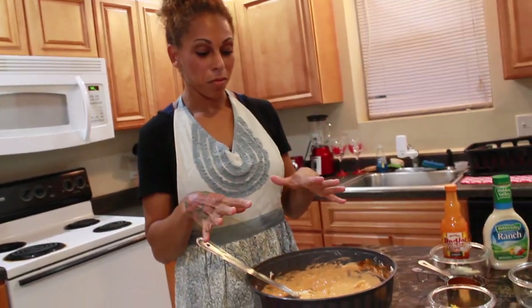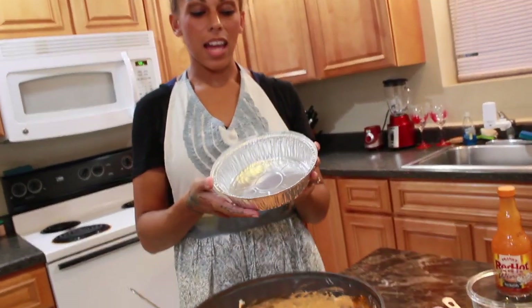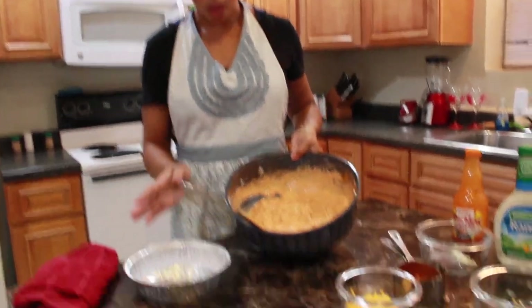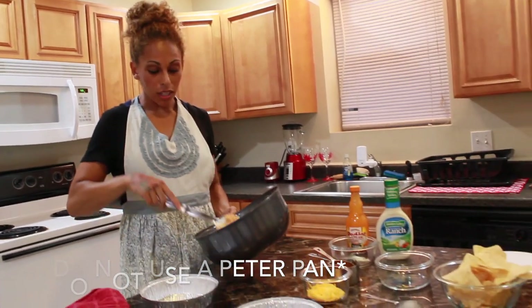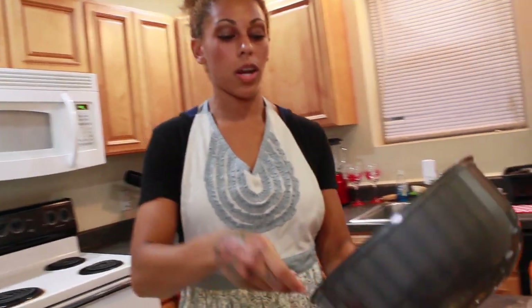Now that we have the dip all blended together, I'm going to add it into the cake pan. This cake pan is a good fit because it's small and it has a nice dip look. If you have a lot of dip, the whole amount won't fit in one, so I made sure to get two pans to separate them. It doesn't even have to be a cake pan — it can be a bread pan, a pie pan, anything oven safe. Just put it in at 400 degrees for 20 minutes.